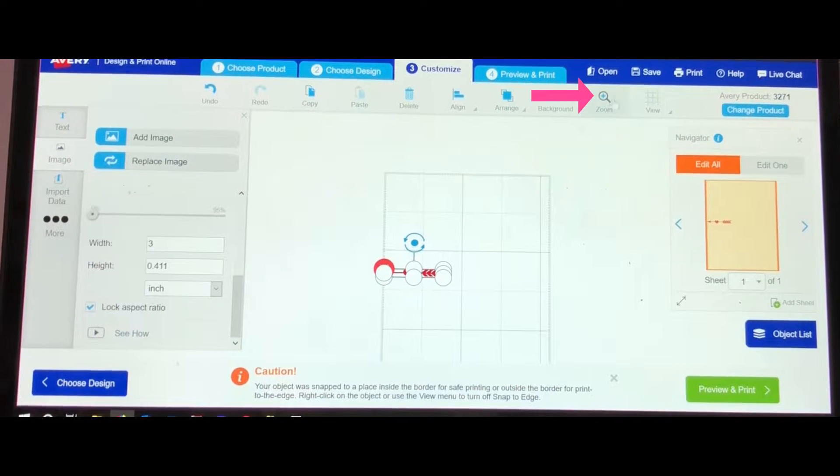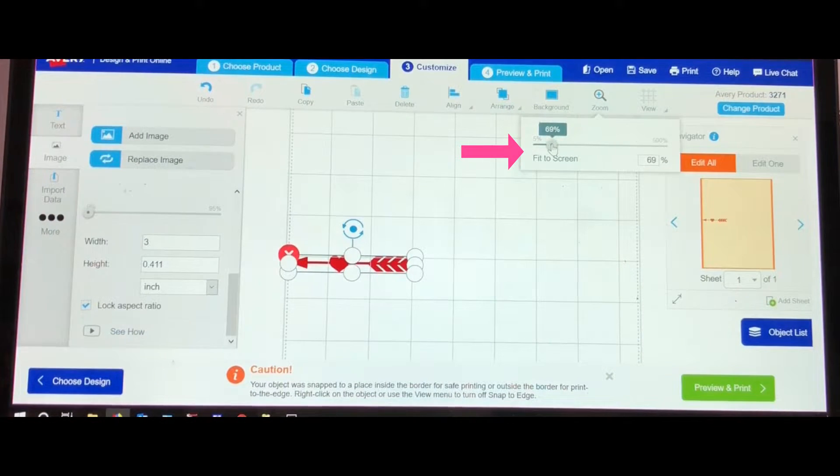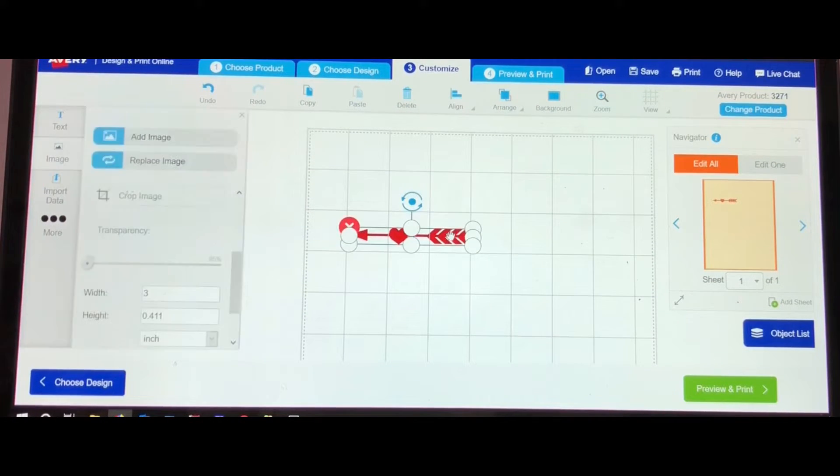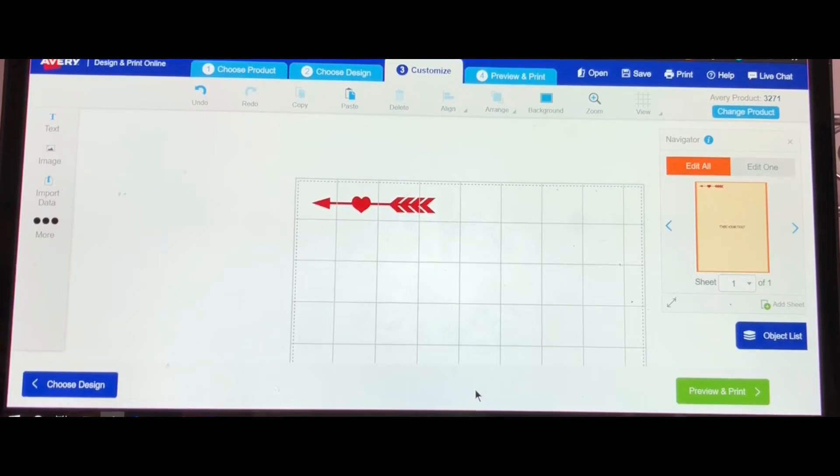It's hard to view, so go up to the top and move the dial to zoom in a little bit better. Now you want to grab your arrow and move it up to the top of the page. Next we will add the best friends text.